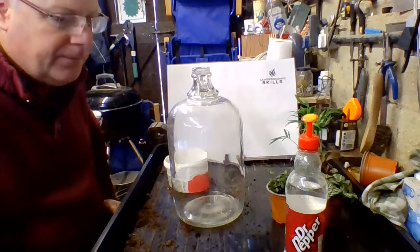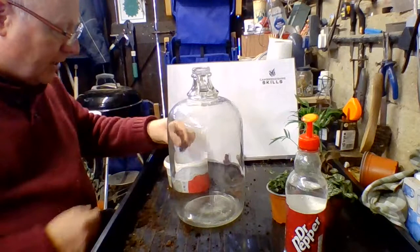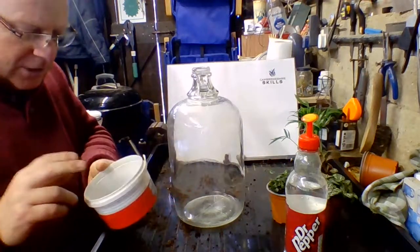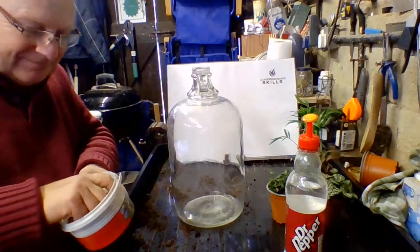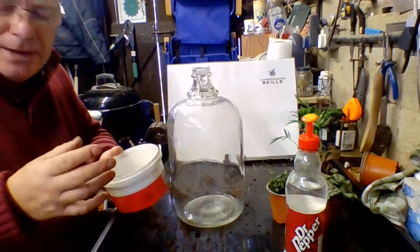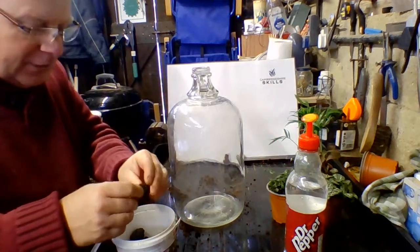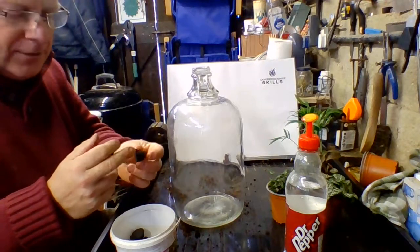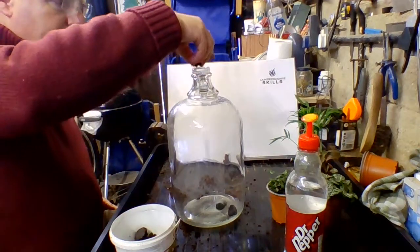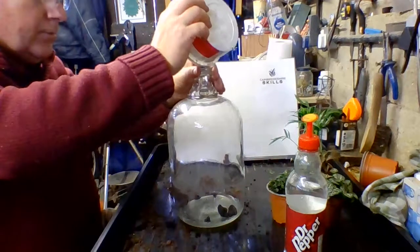A bit of drainage in the bottom is always good. What I've done is mash up a charcoal briquette - this is barbecue charcoal. The lump charcoal is better, actual pieces of wood, and it has to be wood charcoal. It'll give a little bit of drainage but also the charcoal can soak up some of the toxins if they build up inside, so we'll just put that in there.